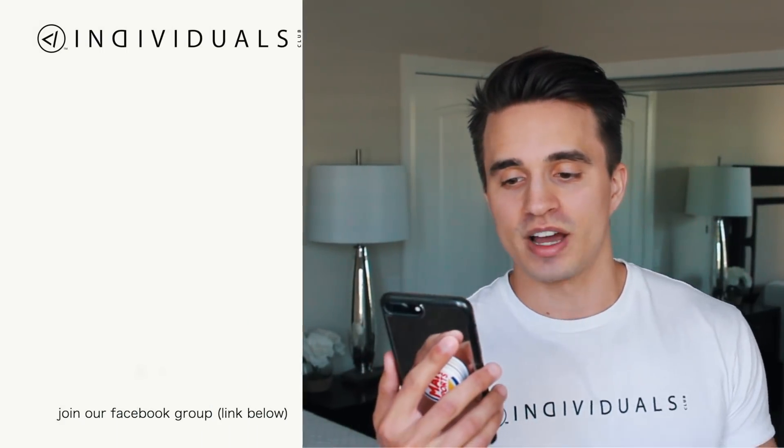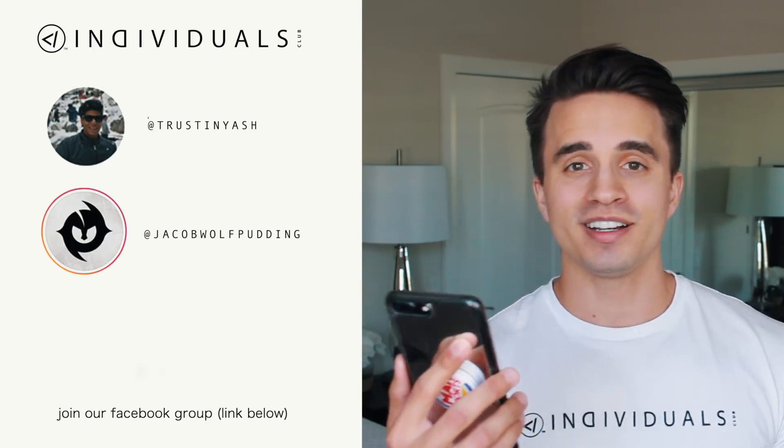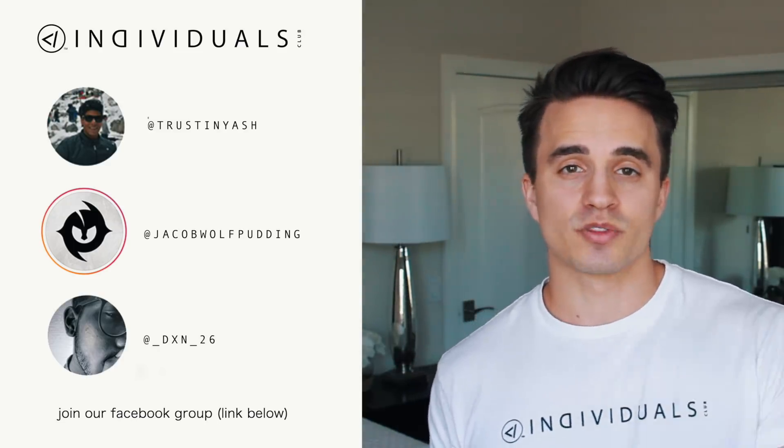Now it's time for the Individual's Inner Circle shoutouts. We have TrustInYash, Jacob Wolf Pudding, and DXN26 — thank you guys so much for all your love and support and for joining the Individual's Inner Circle on individualsclub.com and the Individual's Facebook group, which anybody can be a part of. For anyone else who wants a shoutout in my next video, let me know what you dug and put your Instagram username in the comments.